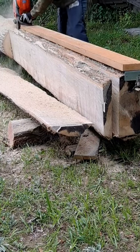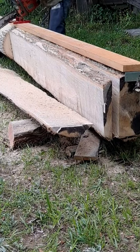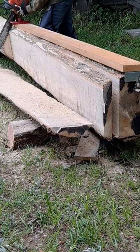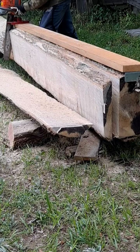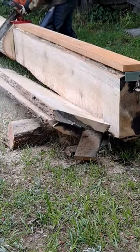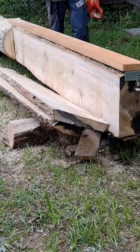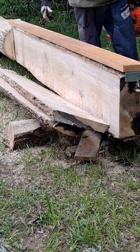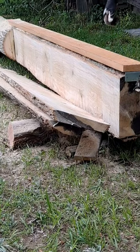That's how you make a board from a poplar tree. Thanks for watching and subscribing.